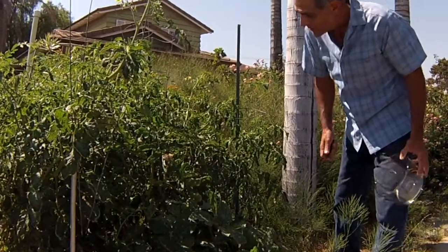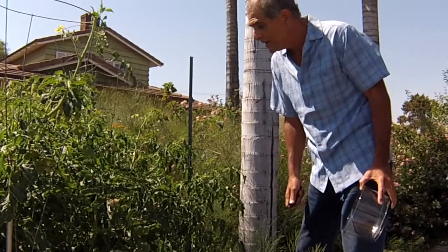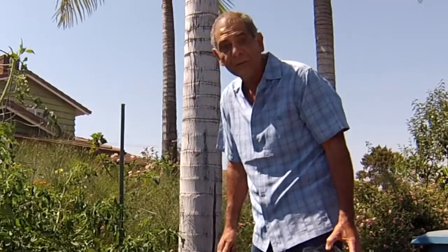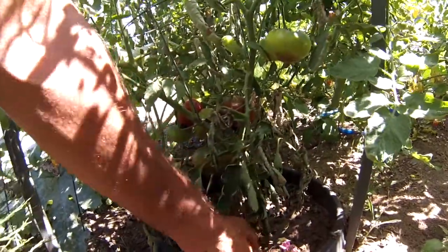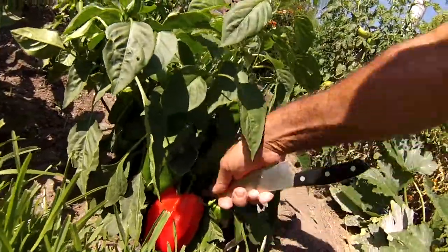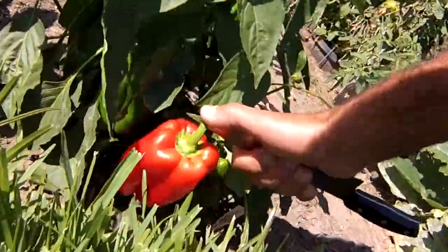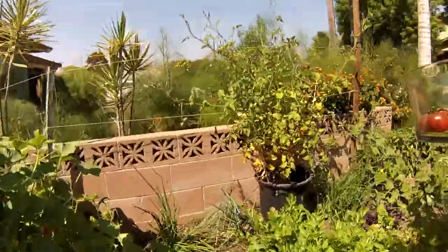I'm out in my garden and I'm going to be doing one of my favorite things — picking up some heirloom tomatoes, some green onions, and I've got some cucumbers over there. Look at that heirloom tomato! And I've got this red bell pepper that I've been eyeing for quite some time. This is what you can do with your garden right here. Let's go find some green onions.